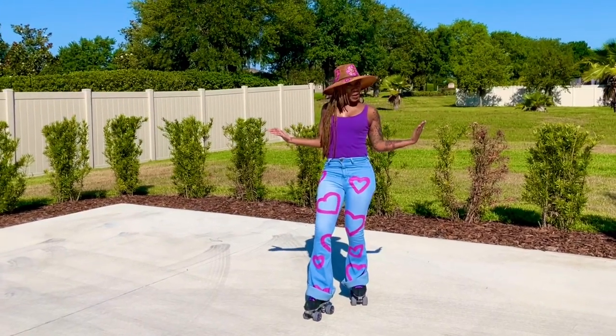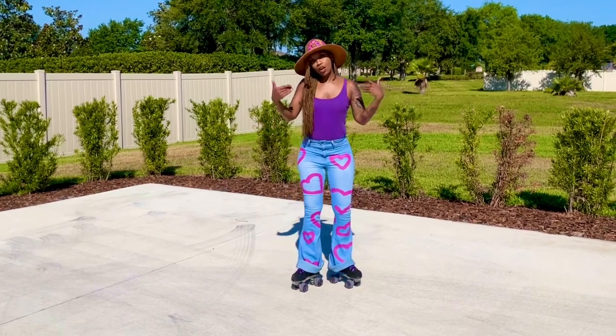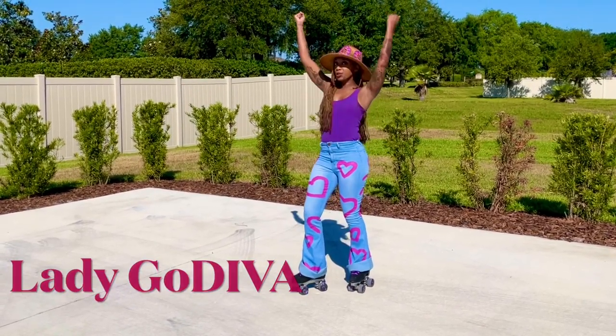Hello divas and divos, welcome to Roller Diva Dance Fit. I go by the name of Lady Udiva. I'm a fitness coach and skating enthusiast.